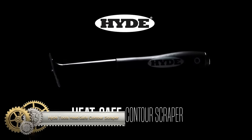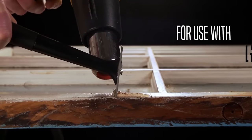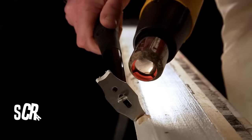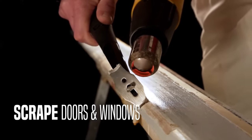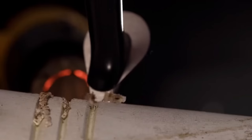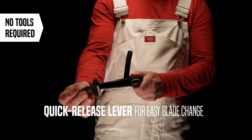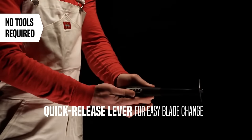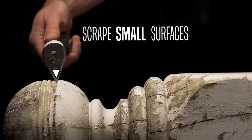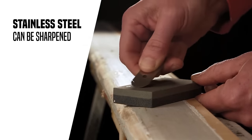The Hyde Tools Heat-Safe Contour Scraper is the ultimate tool for scraping paint, caulk, grout, wallpaper, or dried mud. Its 10-inch heat-safe metal shaft pairs seamlessly with heat guns, ensuring no melting. With six stainless steel blades offering 12 distinct scraping contours, you'll easily maneuver tight spaces and corners. Changing blades is a breeze with the quick-release lever, plus an included blade storage case and the option to re-sharpen blades. Note it's not dishwasher-safe and requires caution due to sharp blades.